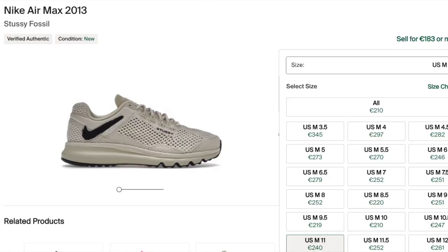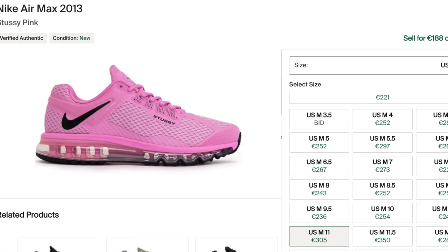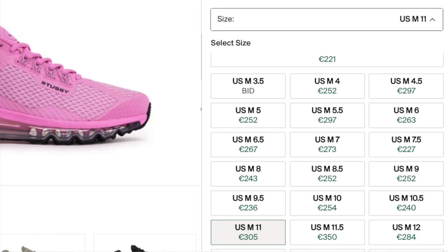Moving on to what these are going for right now on the resale market — I did mention earlier the retail price was already pretty high at 210. So I'm not really surprised that they're not going for much more above that price. At the time of filming this video you can get this for retail basically from StockX, and actually on the European sneakers app these are actually still sitting right now. I personally don't even see these increasing in price all that much going forward, so if you are on the fence thinking about whether it's a cop or not, I do think you can take your time with it.